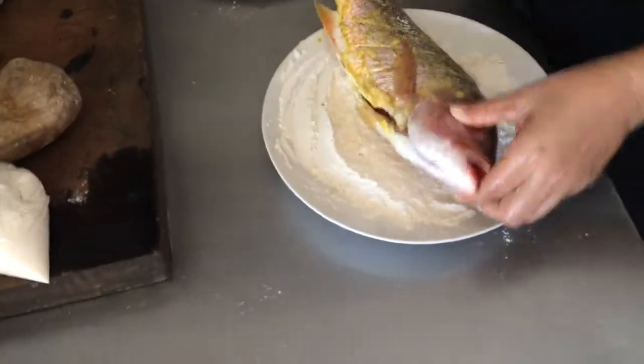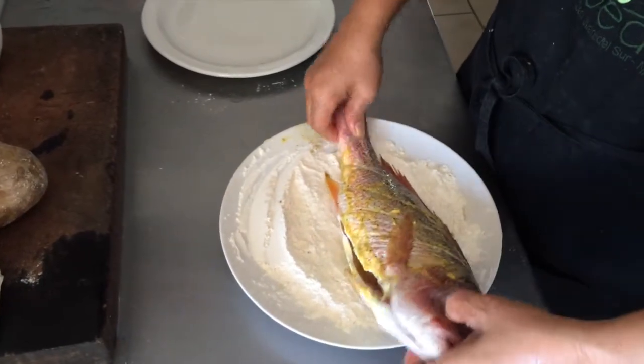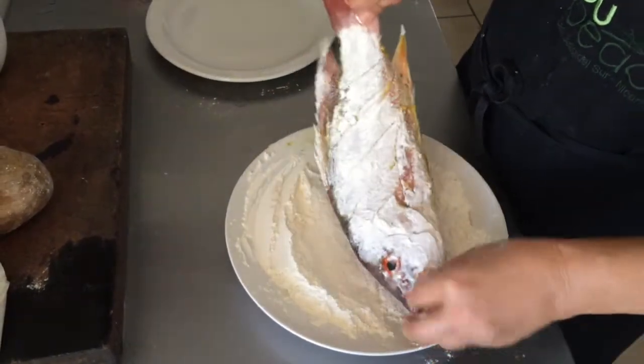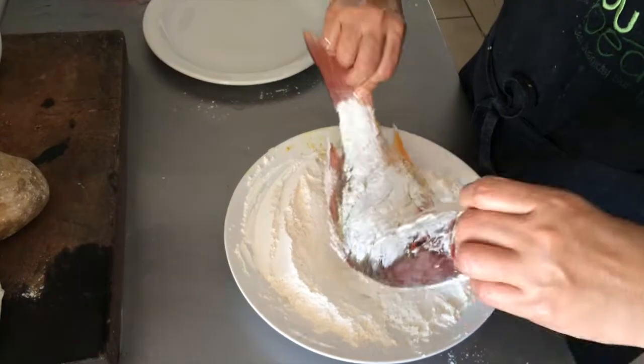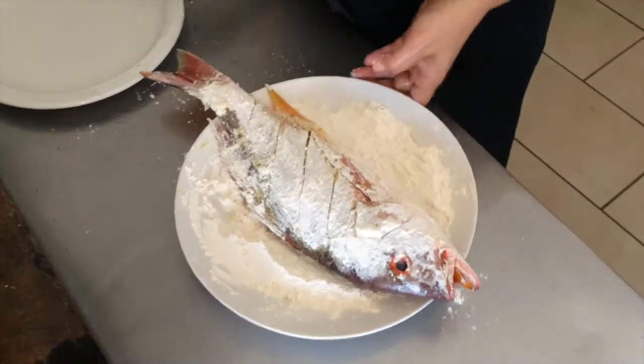Se calienta el aceite. Hay que aprovechar la humedad del condimento para poner harina alrededor del pescado. La receta original es con pinol simple, pero en caso de no sea disponible, con la harina se obtiene el mismo resultado.